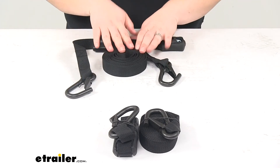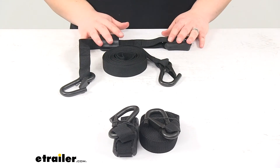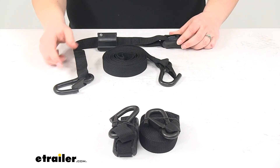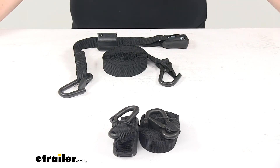We get our two straps, ten feet long apiece — really easy to use, very secure, and I think it's going to last for a long time. Yakima does stand behind it with a limited lifetime warranty. And that's going to do it for our look at the Yakima HD hook straps, measuring ten feet long in a quantity of two.